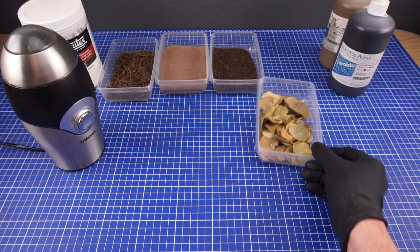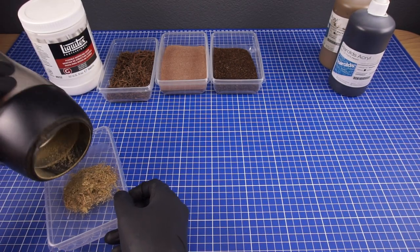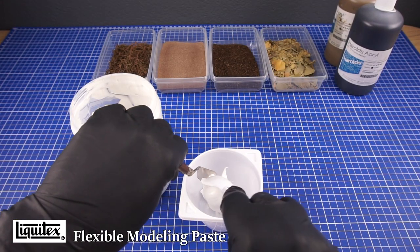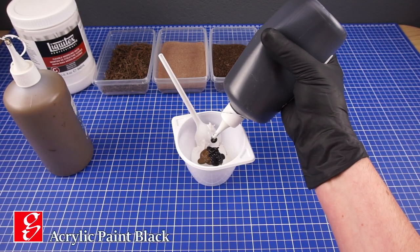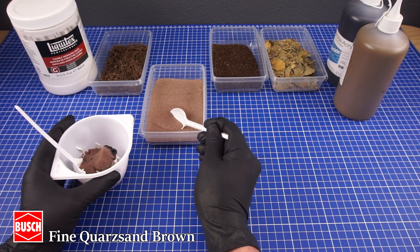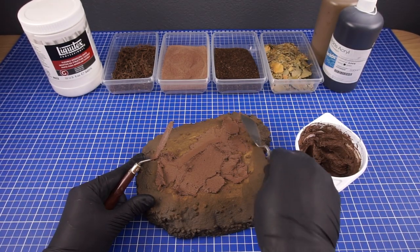As the next step I'll be making the ground cover. In preparation for a later step I grind up some of the leaves I used earlier. I then make a mixture of acrylic paste, paint and some sand. This is then applied onto the base.